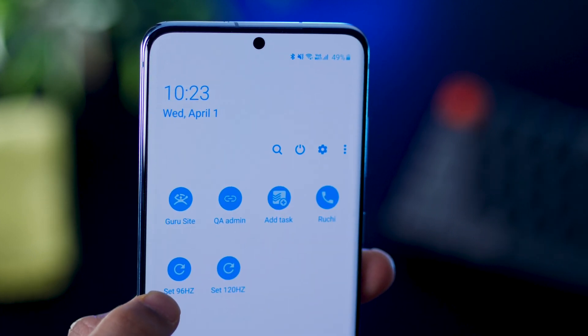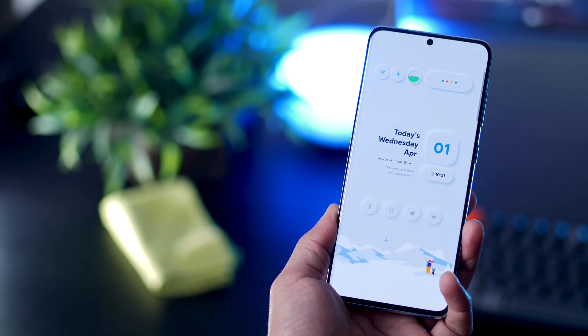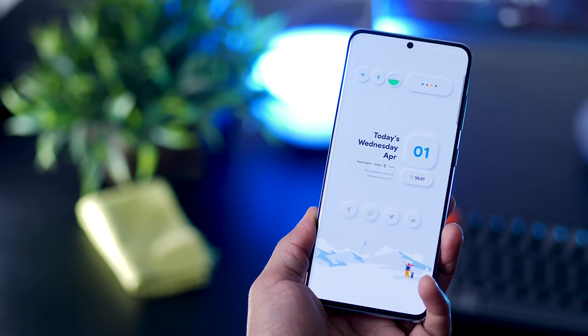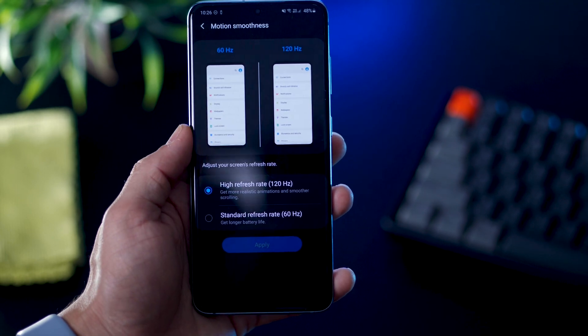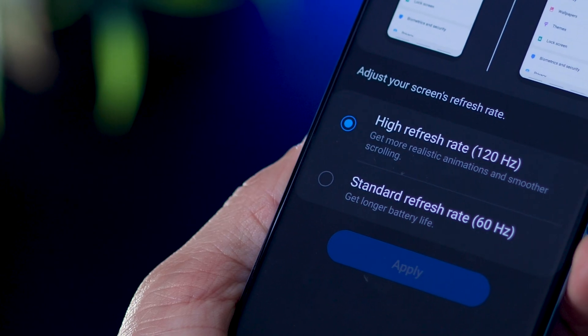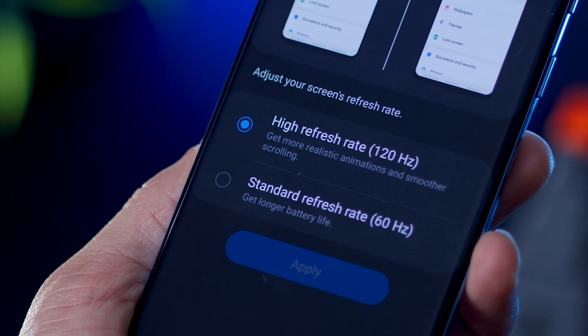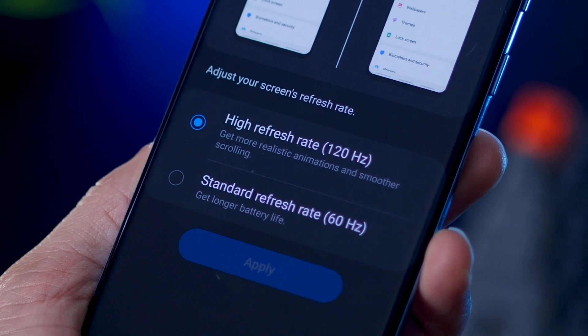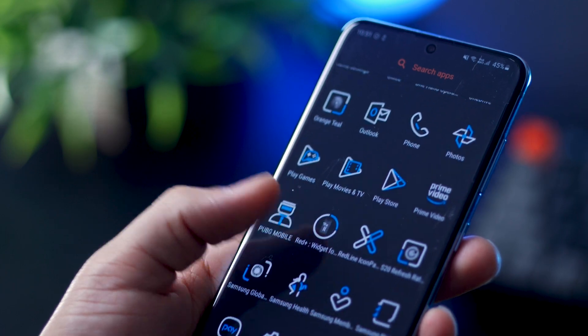Today I'm going to show you how you can set the refresh rate to 96Hz on the Galaxy S20. You might ask, why would I do that? It's because 96Hz will still give you a smooth display experience and prolong your battery life. Because 120Hz eats up quite a bit of battery and 60Hz is just not smooth enough. Therefore, 96Hz is like a sweet spot between battery life and motion smoothness.